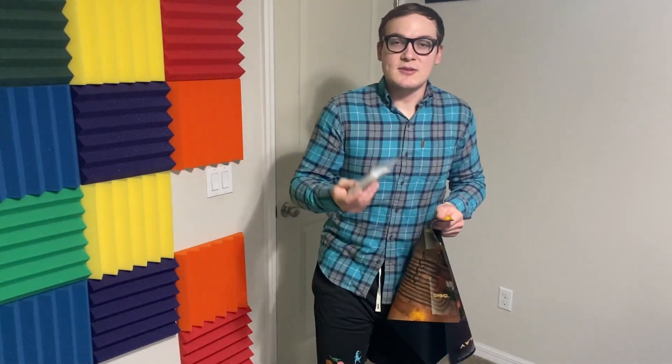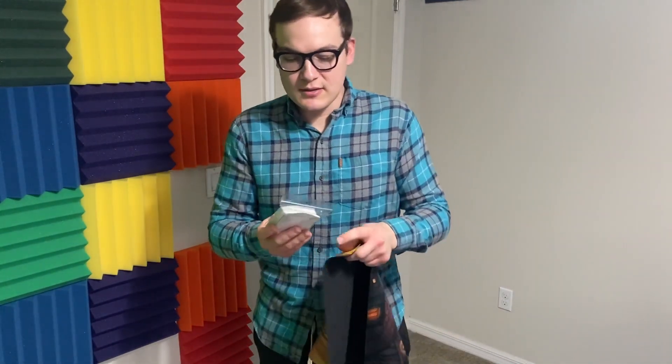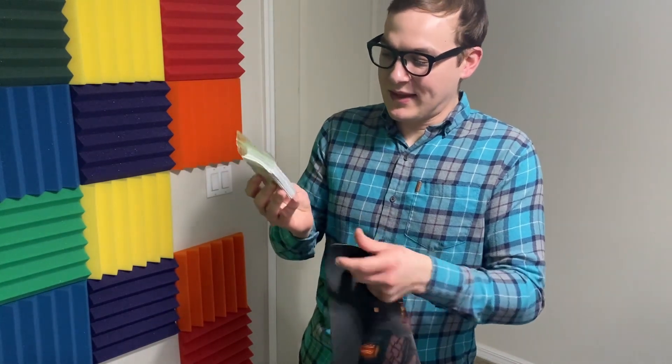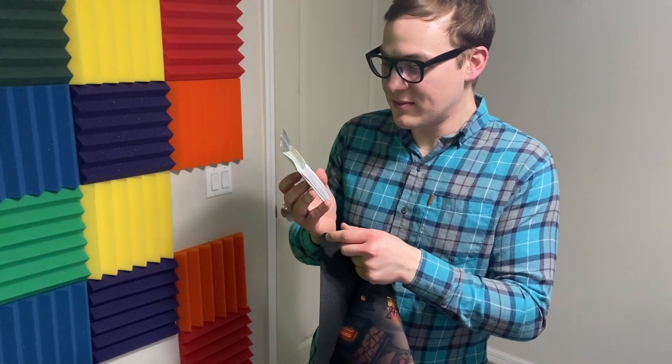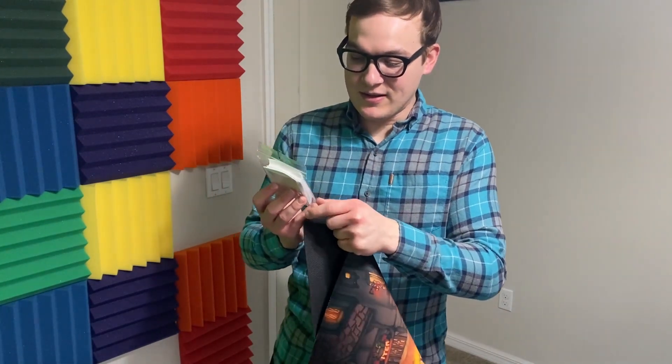I'm very happy with it. Let me know what you guys think in the comments. I'll leave the links to where I received these — it was on Amazon. It was a bit pricey for these custom sleeves, but I think it's worth it. I think this image that I'm having is enough to last me a long time.